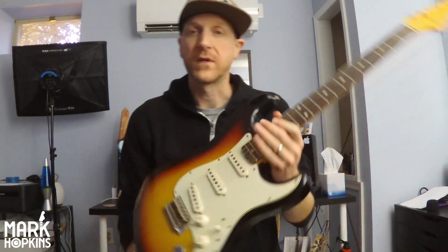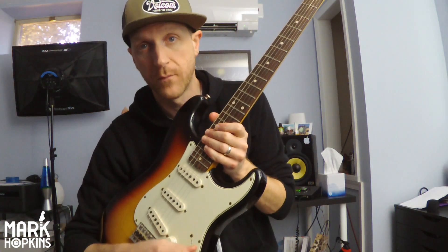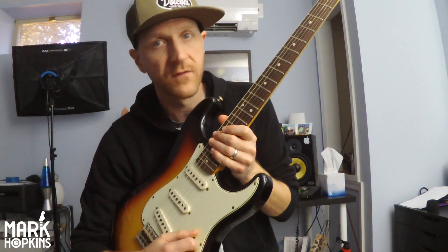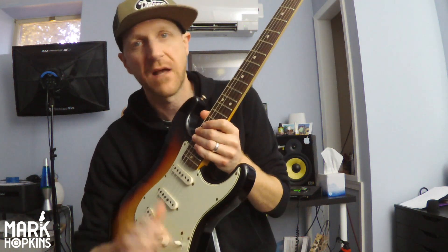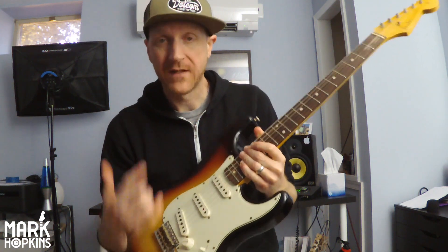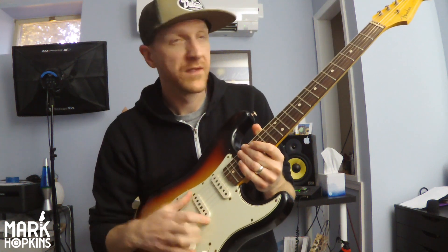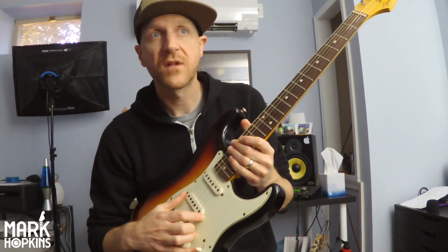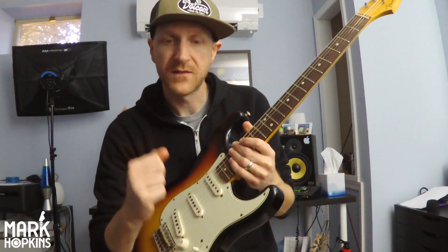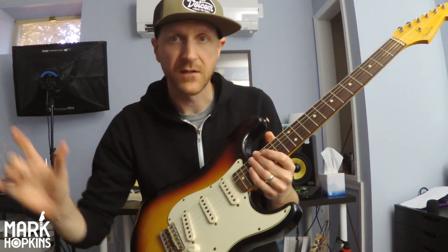Only recently have I discovered my love of the middle pickup selection on this five-way blade. I love the bridge, I love two and four, and I love the neck — never really hung out in the middle. So what I want to impart to you is: do not sleep on this middle position. This thing has all of the clarity, brilliance, focus, and punchiness you'd want — the best of both worlds of your neck and bridge pickup.